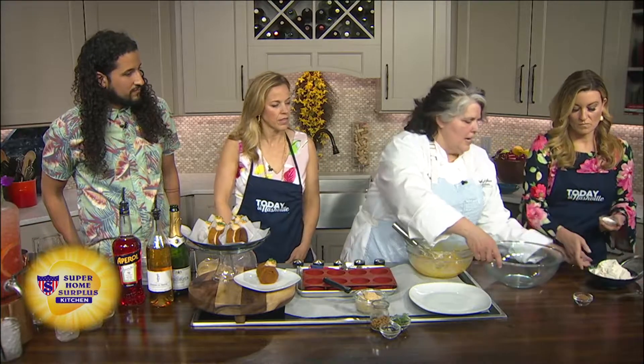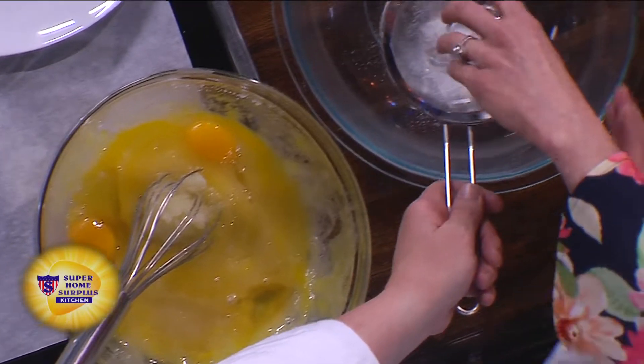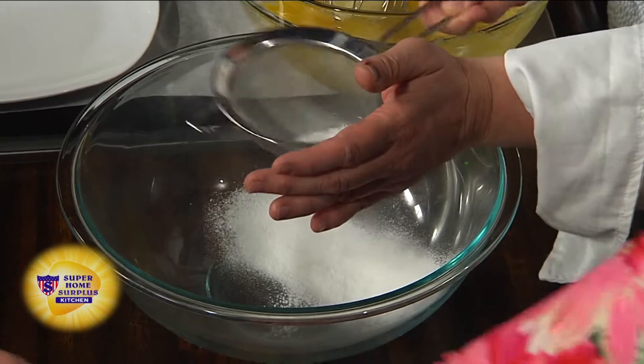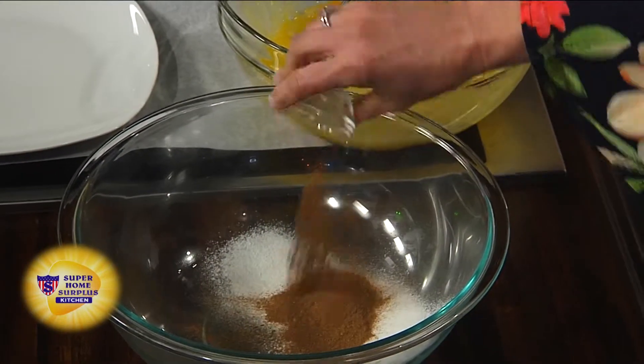We've got the baking soda and we put all the dry ingredients together. We sift the baking soda first because there are all these little lumps in it. Then we can dump the spices and the flour in here — want to do spices next? Sure, that just goes right inside.